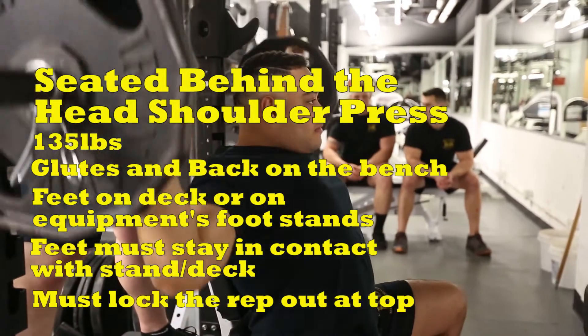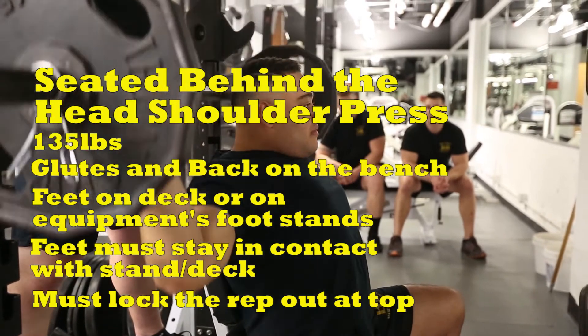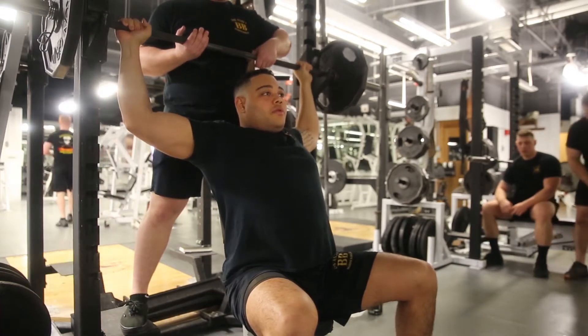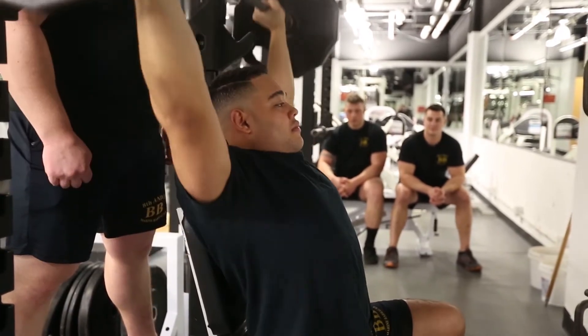The next exercise is the behind the neck shoulder press. The weight used will be 135 pounds. The test taker may receive a lift off from a spotter if they desire. When setting up, the applicant must ensure their back is in contact with the bench or seat, and that their feet are planted on the deck, or if the equipment they are using has a feet placement platform, they may utilize that as well.